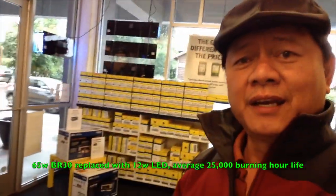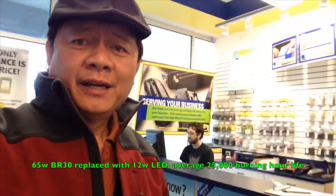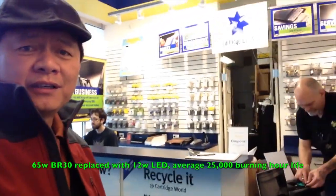So any ink for a printer can be bought in this store, or ordered online.